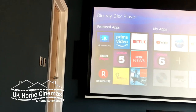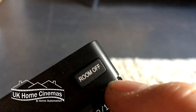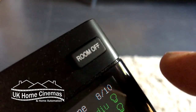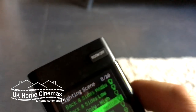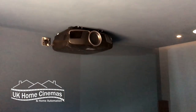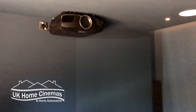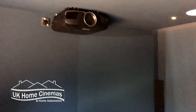Now I've decided I've had enough and I want to switch my system off, so I just go Room Off and everything goes off. The screen goes up, all the equipment switches off, the projector starts cooling down. That's what the Control 4 system does for you in a small cinema room like this — it makes it so user-friendly. It means you don't have to have a pile of remote controls, and by the way, it controls the TV in exactly the same way.